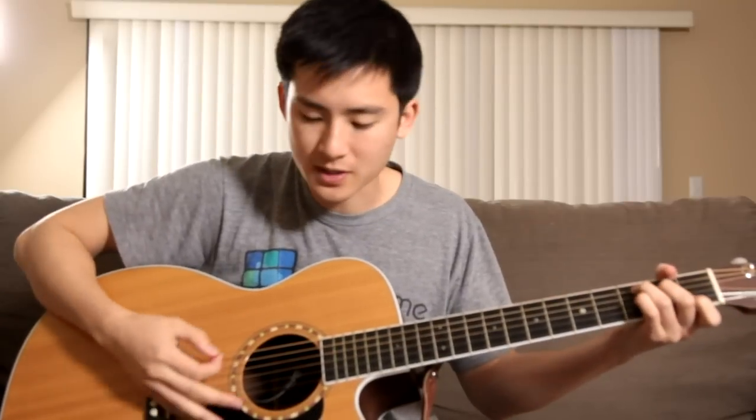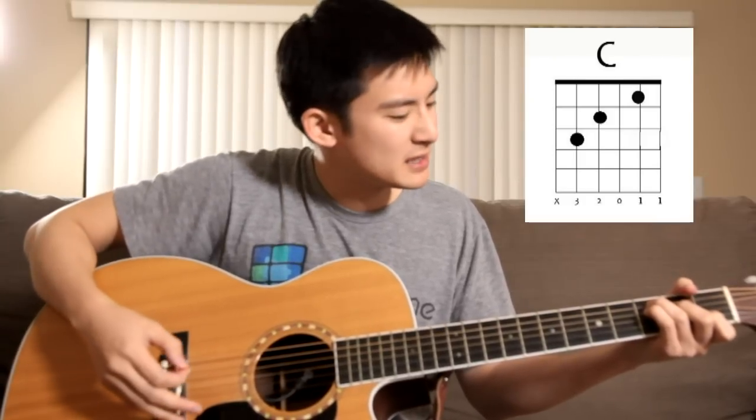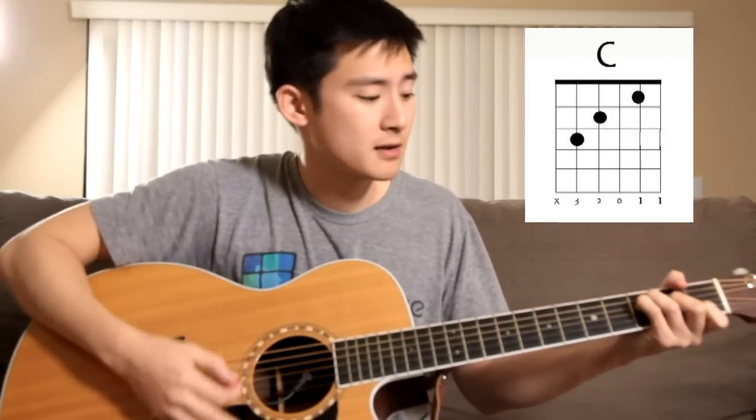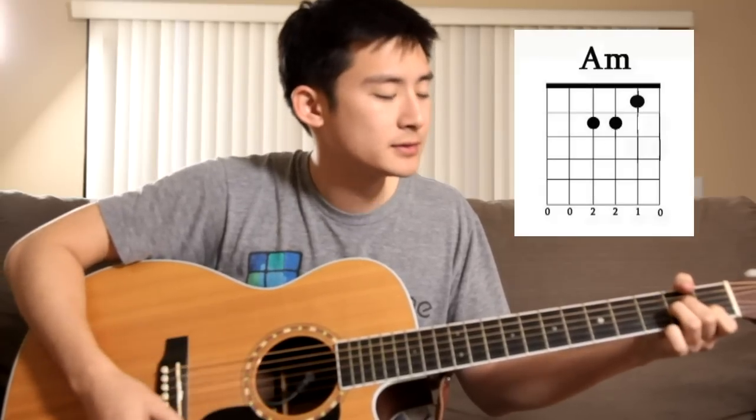Let's start with the verse. The verse consists of a few chords. The first one is a C, the second one is an inversion of a C — you just put the pinky right here, and I'll tab it right there. And then A minor, then F, and then G.